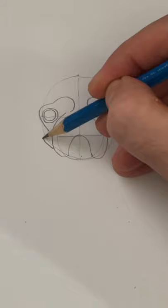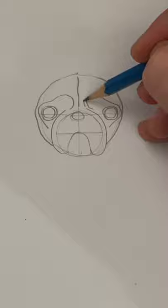Okay, let's draw the sides of the head now, and add some wrinkles in the forehead. These ears are like triangles.